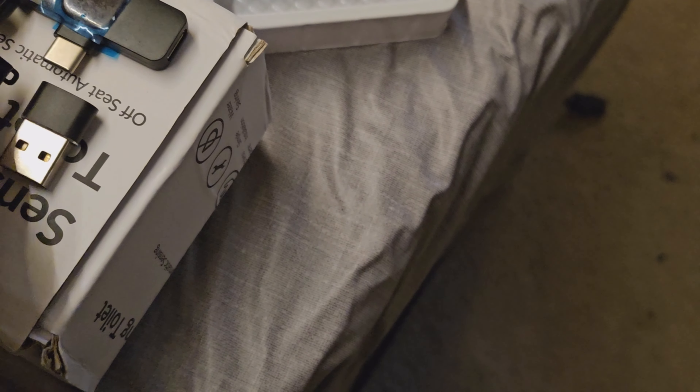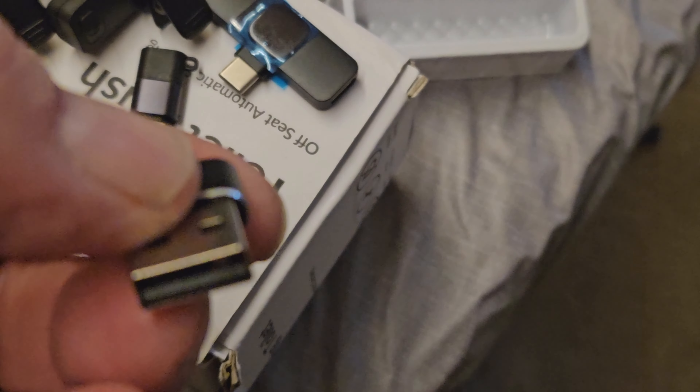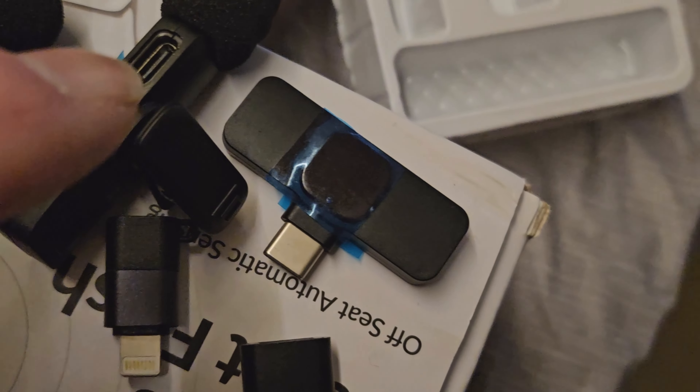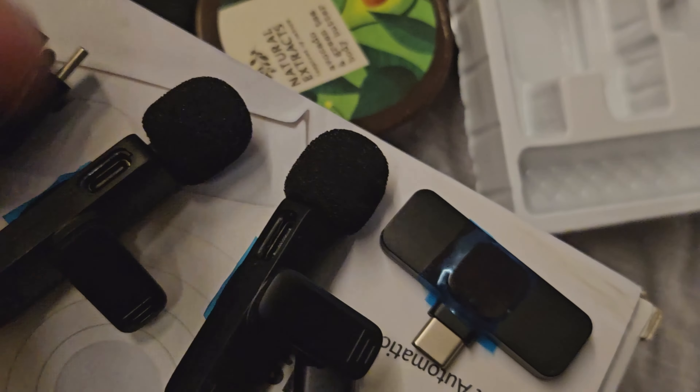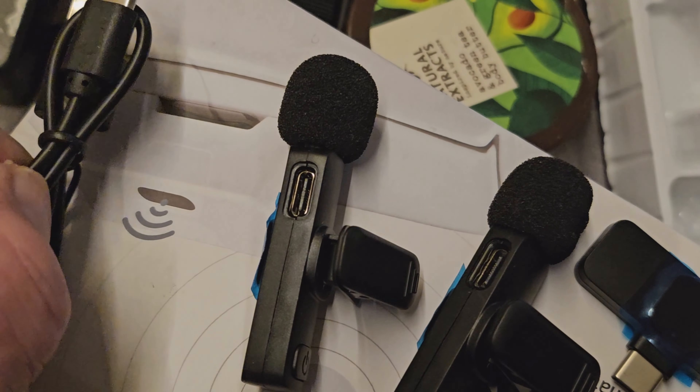I got a wireless mic off Temu as well as a few other Christmas presents. Let me just see if we can undo this box. You get a manual in it and you get a setup guide. We'll be putting these on to charge, then go out — it's quite windy — and see if we can get some recording.